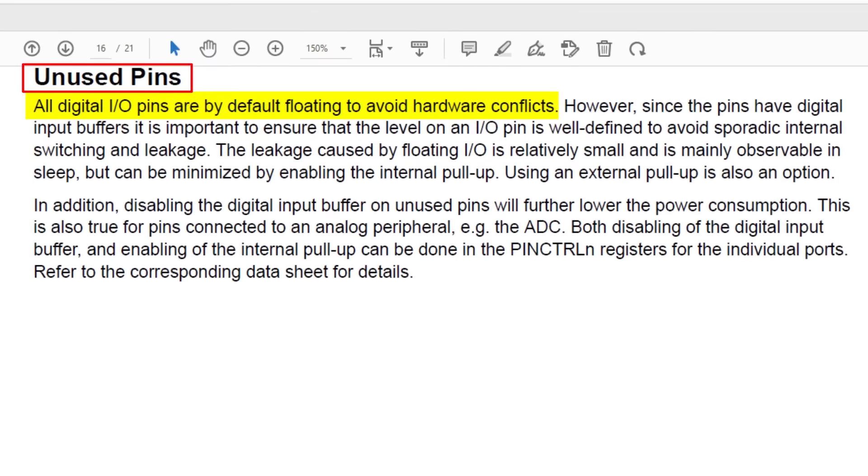The AppNote explains that all digital pins are left floating by default to prevent hardware conflicts. However, this is prone to leakage, and while small, this leakage will certainly affect our low power measurements, especially in sleep modes. Enabling the internal pull-up will minimise this leakage. We can also disable the digital input buffer to further lower power consumption, and both can be done in the Pin Control N registers for the individual pins.